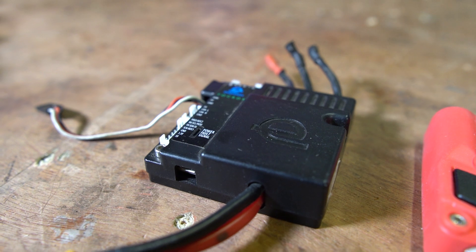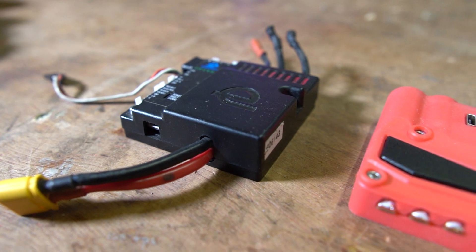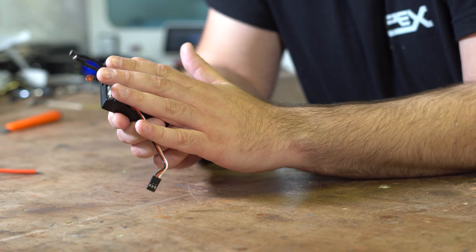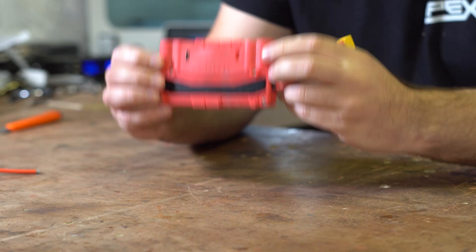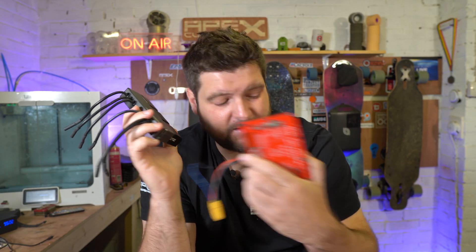I want to preface this video by saying I do have quite extensive experience with a range of ESCs that have been out over the years, starting with the humble FOC Box. I have a pair of these in my first ever DIY board, the Duck, and they've been going strong ever since. I also have one more here, which is unusual these days — they're getting to be pretty rare, they've all blown up or ended up in landfill. Also the Zenith, and before that the FOC Box Unity, all the way up to the Stormcore and the Spintend. I've seen quite a lot of them, so I hope I can do this video some good justice.